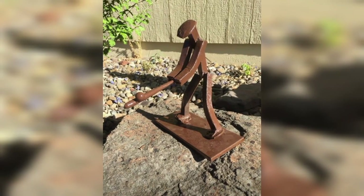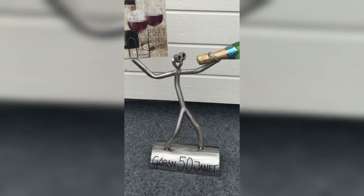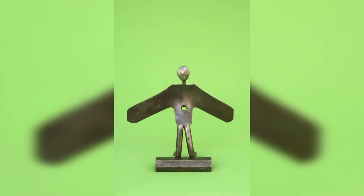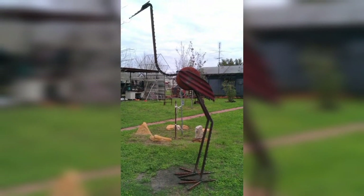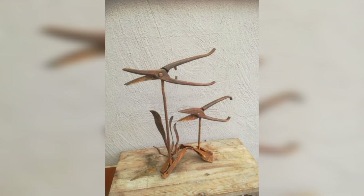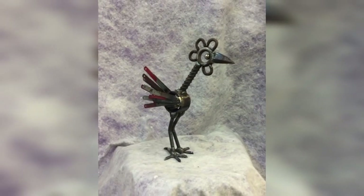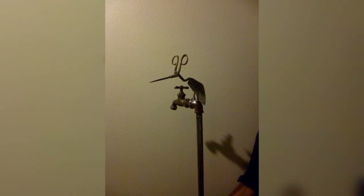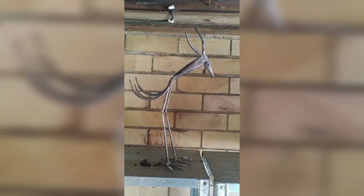Now that you have all the necessary materials and tools, let's explore some project ideas that are perfect for beginners. Metal garden art is a popular choice for scrap metal welders. You can create sculptures, fountains, and plant holders that add a unique touch to your garden. Start with simple shapes like flowers, butterflies, and birds, then move on to more intricate designs.